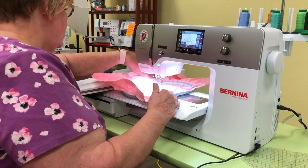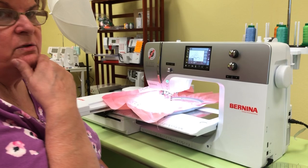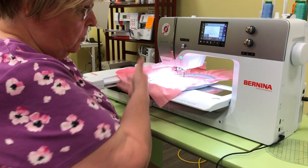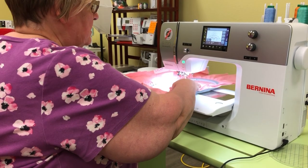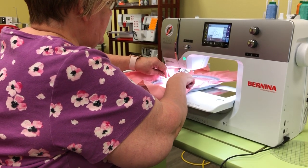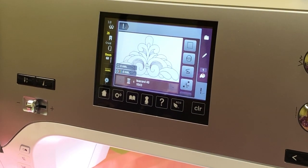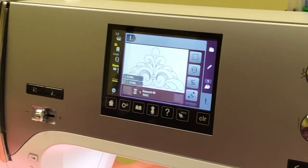Once the hoop is attached, do a quick check: make sure your fabric is laying flat and isn't tucked under, because I can tell you how many times people have embroidered through multiple folded layers by mistake. Make sure everything is smooth. I also like to add a basting box around where the design will stitch, because it helps stabilize that area.